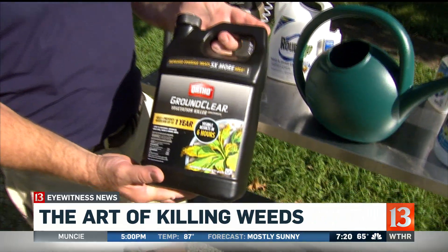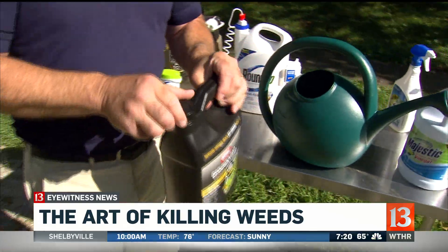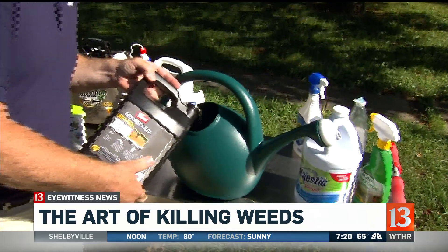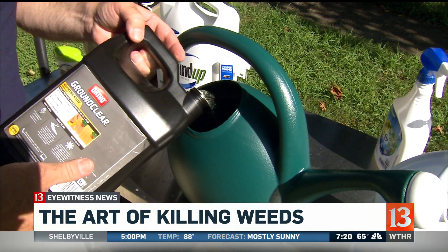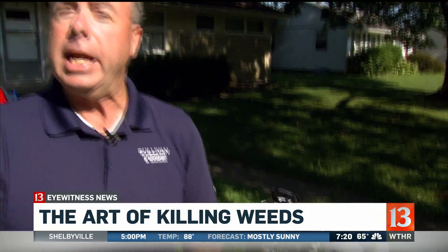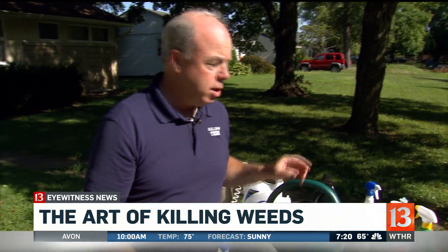But then there are also weed killers that are a little stronger. This one is not glyphosate — it's actually a stronger killer that we would use on a driveway. This does have soil activity to it, so you would never want to use it around certain areas. It takes 24 ounces to a gallon. You wouldn't want to use it any place where there's a tree root running underneath because it could damage it.